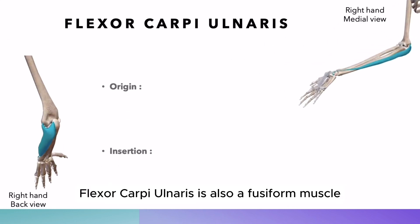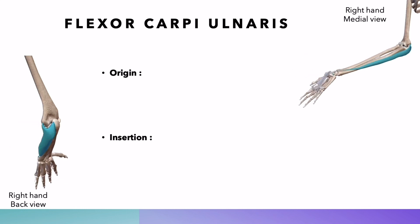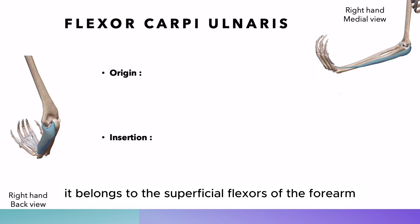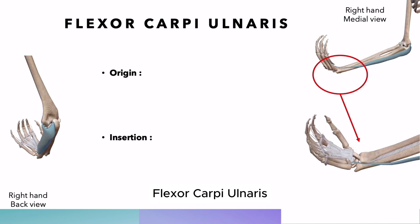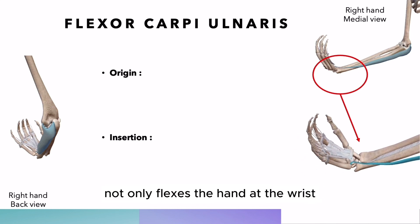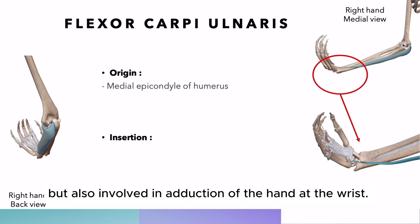Flexor carpi ulnaris is also a fusiform muscle located in the anterior compartment of the forearm. It belongs to the superficial flexors of the forearm. Flexor carpi ulnaris not only flexes the hand at the wrist, but is also involved in adduction of the hand at the wrist.